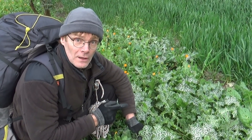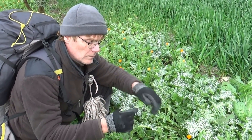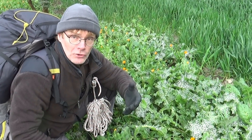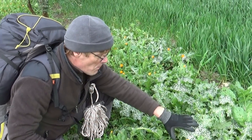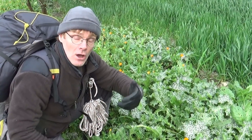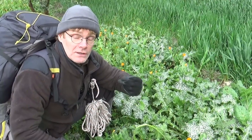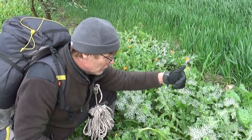Mais les chardons-marie ne le sont pas. Lorsqu'on mange la feuille crue, je vais enlever les épines. La plante a un goût qui est très peu amer et qui est excellente. Quand cette plante est jeune, on peut utiliser les feuilles en salade, en prenant bien soin évidemment d'enlever toutes les épines. Vous les découpez avec une paire de ciseaux et ça vous fait une salade qui est très très bonne. Ça a un petit goût de chou — si vous aimez le chou, vous serez satisfait d'y goûter.